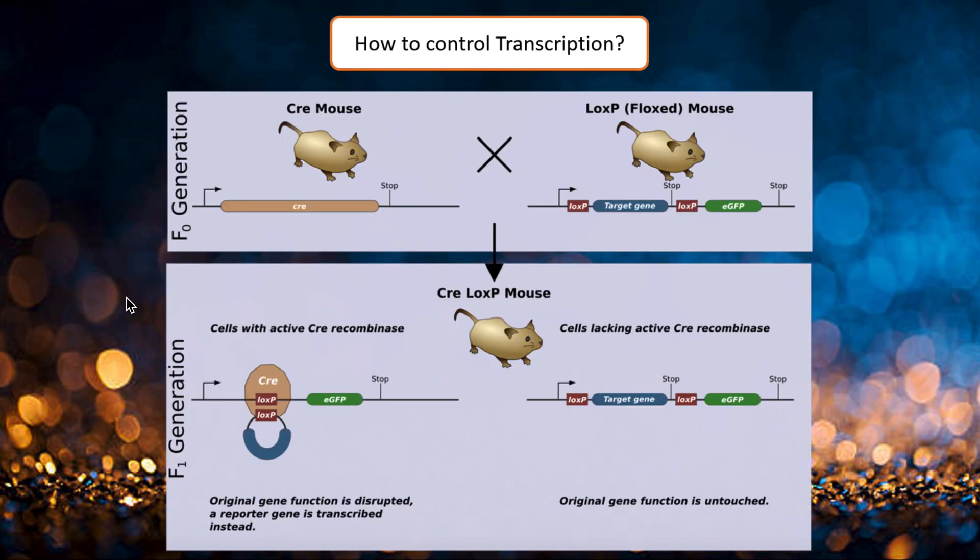First of all, you need to get an organism with both the gene of interest flanked by loxP sites and the gene encoding the Cre recombinase. To this end, you simply breed the Cre mice with so-called floxed mice having a gene flanked by loxP sites. In this particular case, completely modified cells will produce only GFP serving as a reporter gene, and other cells will produce only the target gene. Thus, using such a system, you can implement a knockout study.